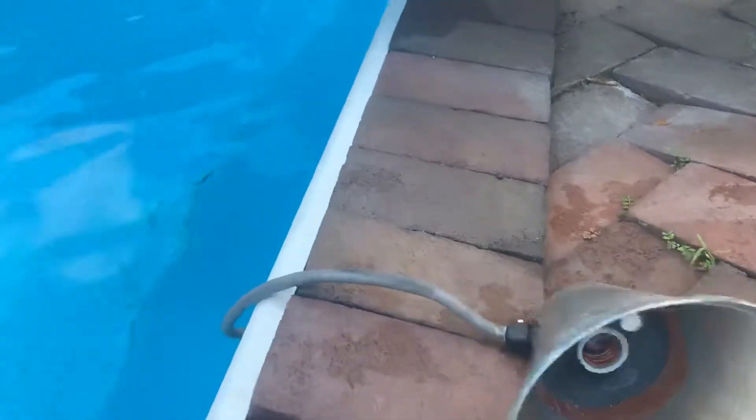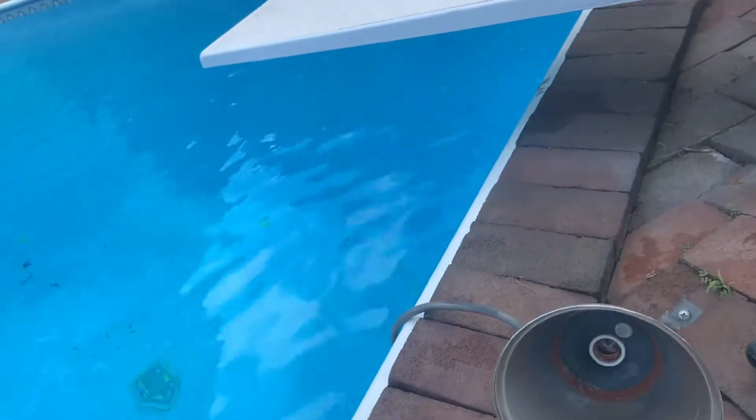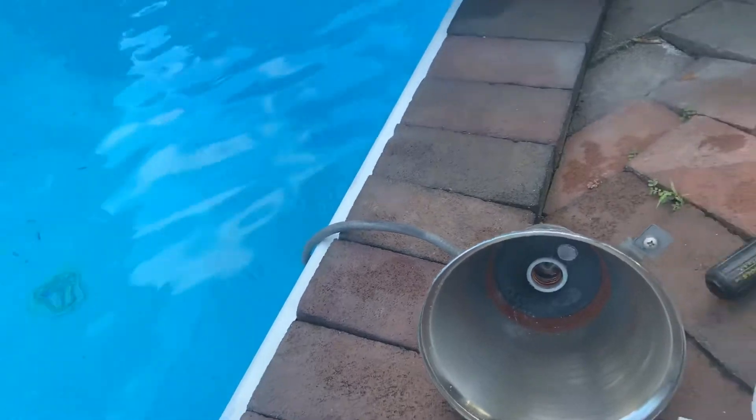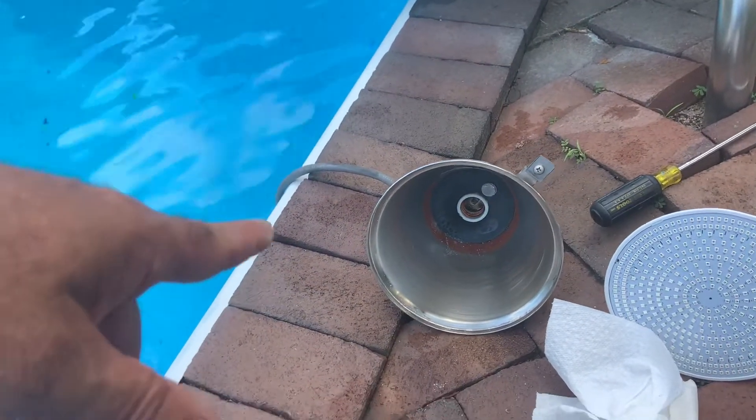I'm just going to clean this up, put it back in, tuck the wire in, and that's it. Hopefully it will be all right. Look for my third video of it lighting the pool, which will be done tonight.